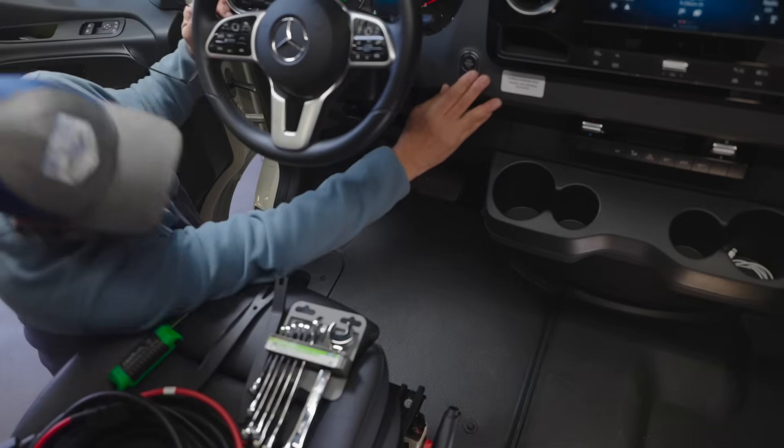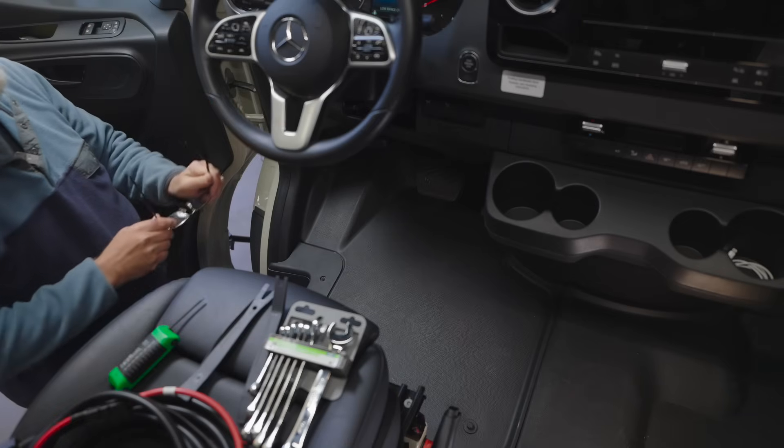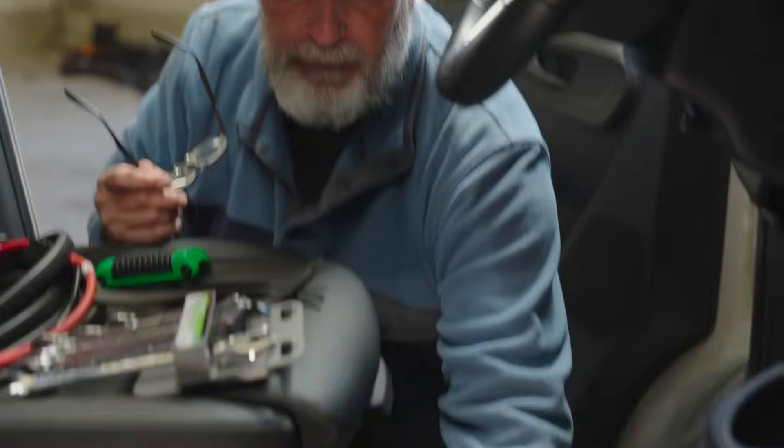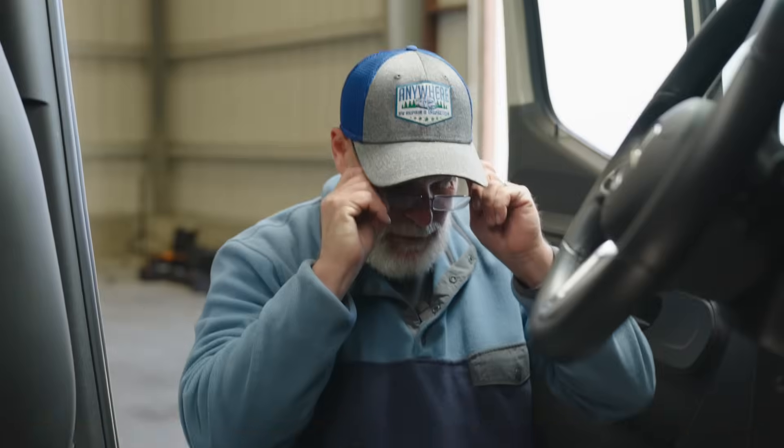We're going to make sure our ignition switch is off — and we are off. And then we have a battery disconnect switch here. We're going to turn that to off so our battery is disconnected.